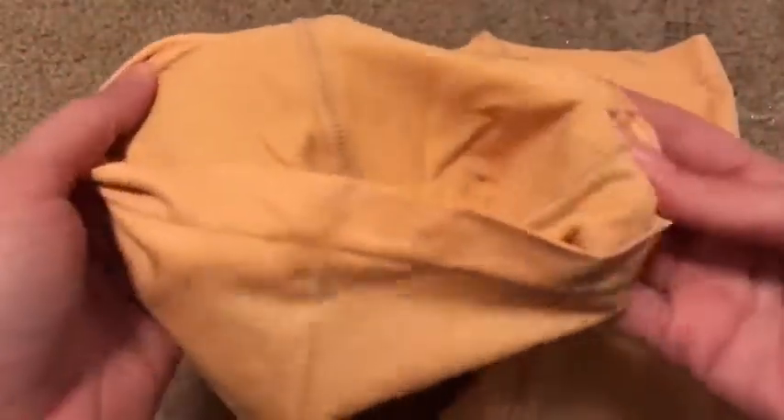I would definitely not order a size up. It doesn't even have a tag, which I love. The seams are only in the middle — the crotch area — so that part is reinforced just for comfort, female comfort. I like them a lot.